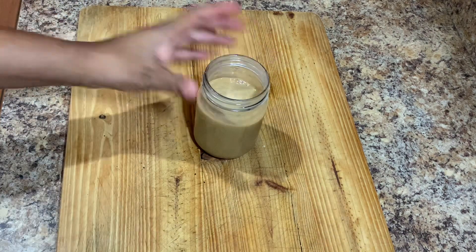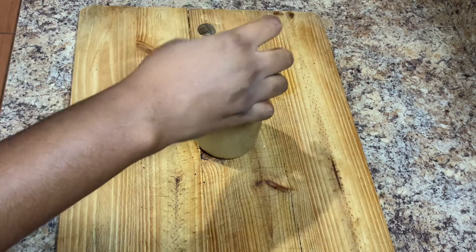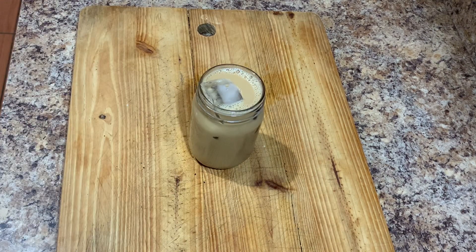Alright guys, so basically this is it — the final product of my amazing iced coffee made at home. I hope you guys enjoyed today's recipe and go ahead and try it out. Let me know what you think by leaving a comment in the comment section.